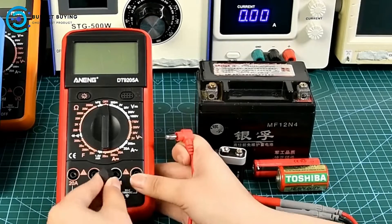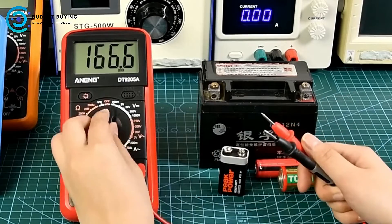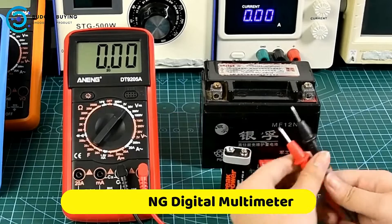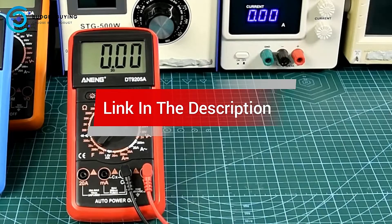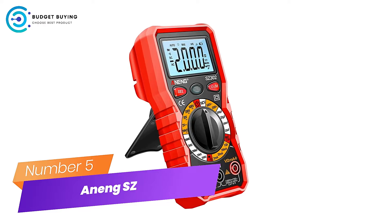Are you looking for the best ANENG digital multimeter? In this video, we cover the top 5 best ANENG digital multimeters on the market today, considering their product features and values. If you want more information on the products mentioned, check the links in the description. Number 5.